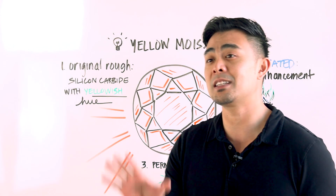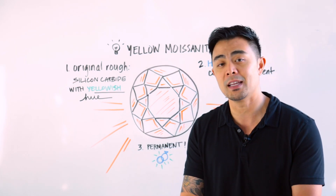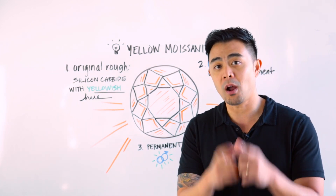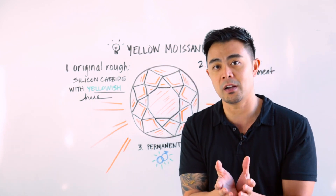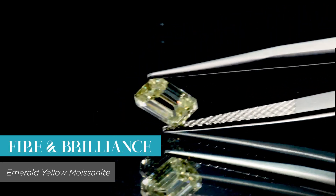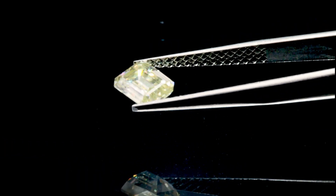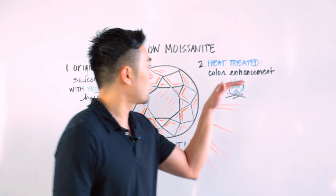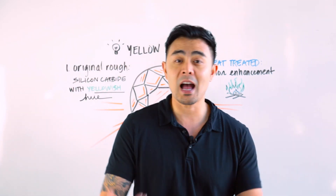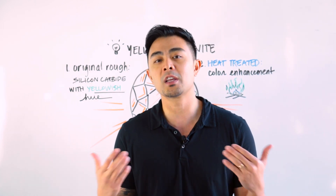I want to disclose this clearly: just because you buy a yellow moissanite doesn't mean it will be permanent. If the process used to make the yellow moissanite involves coating the surface area of the stone, that is not a permanent solution. The permanent solution for colored stones in general is that the color originated from the rough and was enhanced through heat treatment. So whoever you're purchasing from, make sure you ask the right questions to ensure you're getting a permanent yellow moissanite. Those are the three main things: the original rough, whether heat treatment was applied, and whether it's permanent.